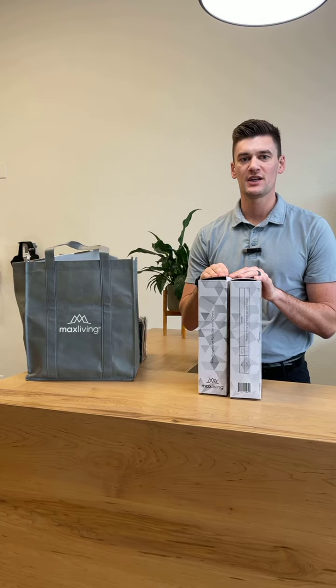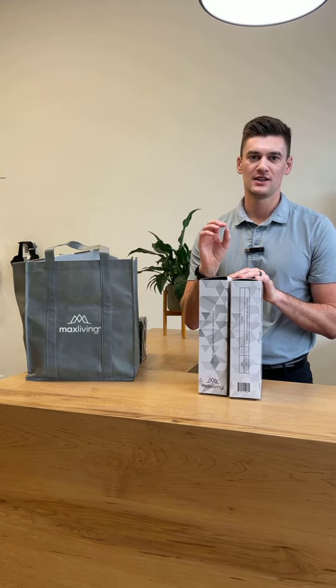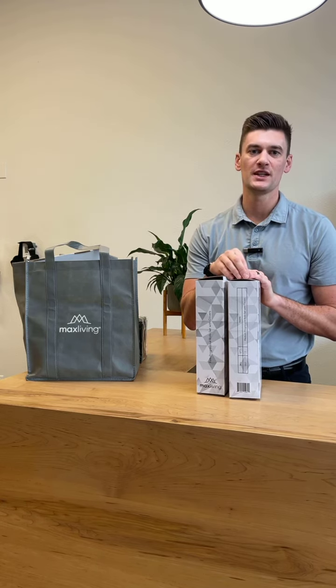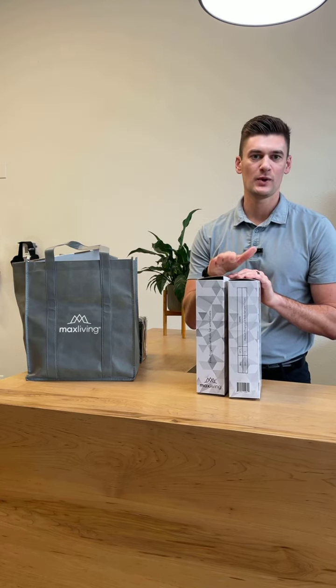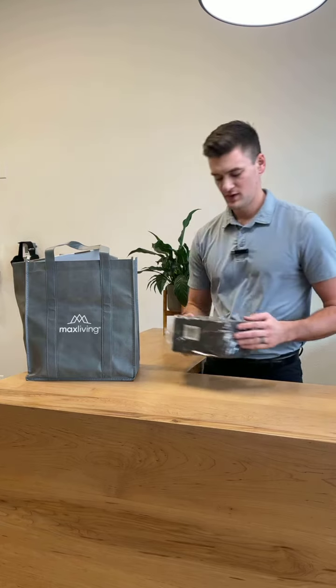Next we have these two boxes which include your sleep aid rolls. It comes in a black roll — a set of two that is firm — and a set of two blue rolls which is medium. Your doctor is going to outline where they want you to place them and how long they want you to lay on them.